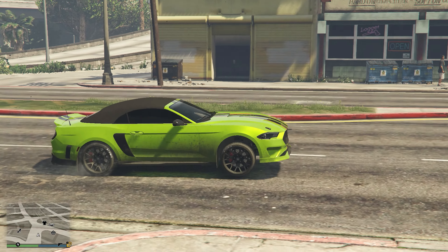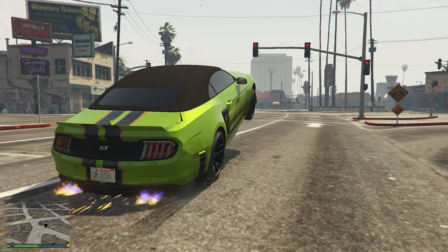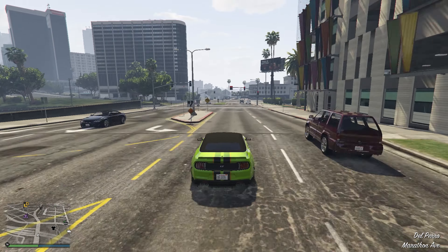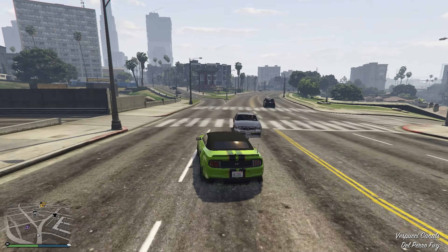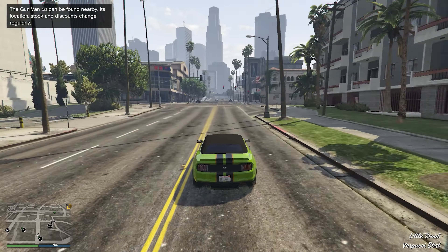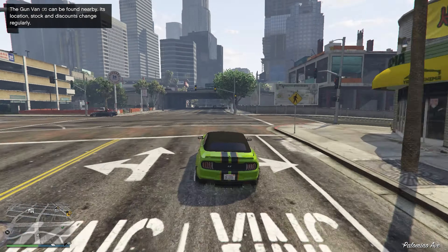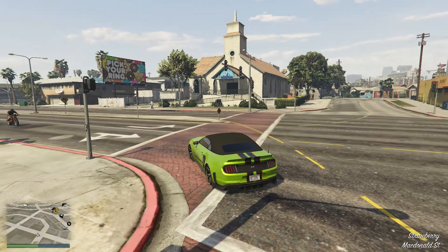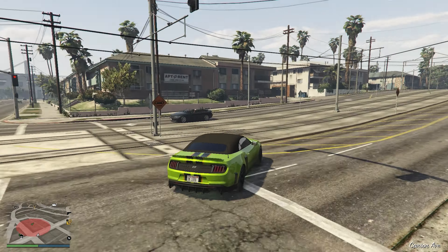Here is a clip of the Vapid GT just being a torque monster. Anyways, now moving on to the top speed. When it comes to the top speed, I'd say that it is pretty decent. I'm not sure on exactly what the number is, but it does feel fast and at the same time, it is good enough for the city as well as for the highways. So I'm going to say that the top speed of the Dominator GT is actually pretty good.